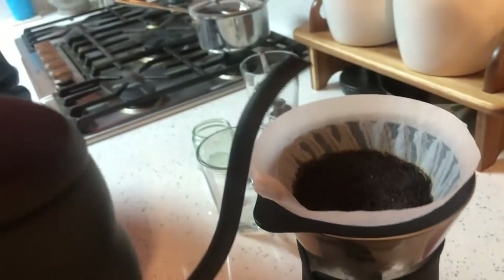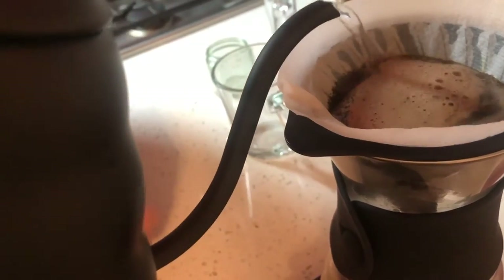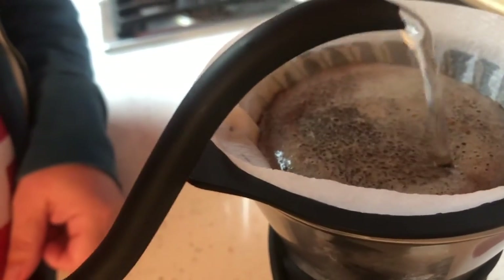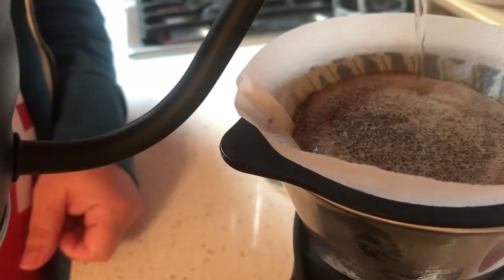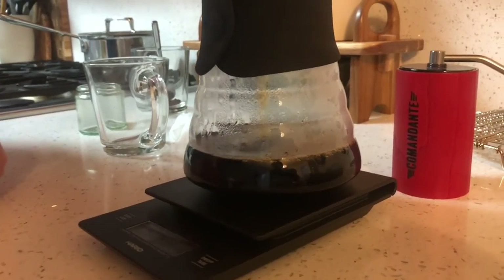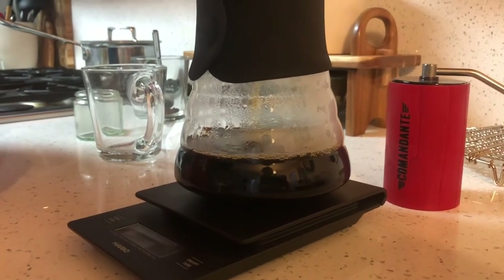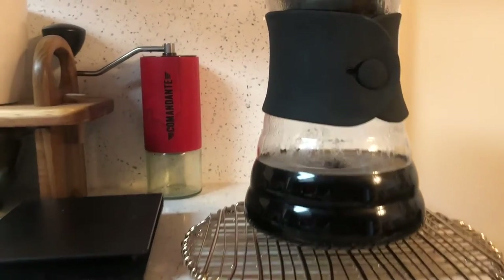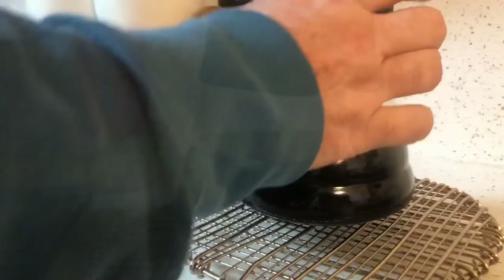Now that I've waited about 30 seconds, I'm going to start again and go to my full 500 grams of water. Now we wait. That smells so much better than that pre-ground decaf coffee.